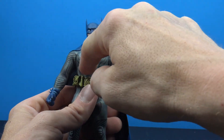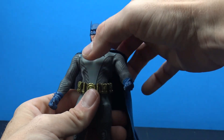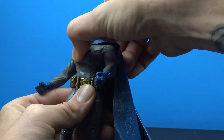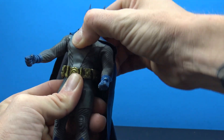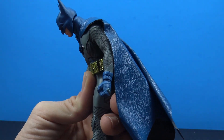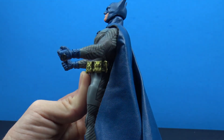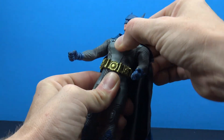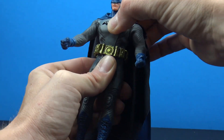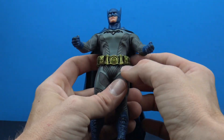For the torso, there's a torso cut and a little ab crunch — pretty decent movement. You get nice rotation, nice side to side, and with both joints combined a really nice crunch forward. Going back isn't as much, but decent all-around movement. No restrictions within the cloth, though be careful. The belt is a floating piece so you can float it up and out of the way as needed.